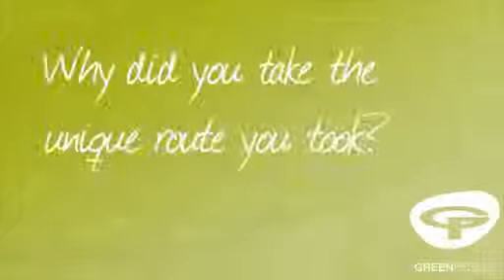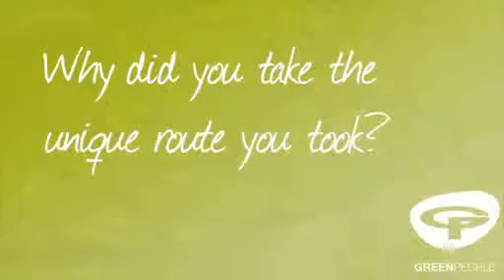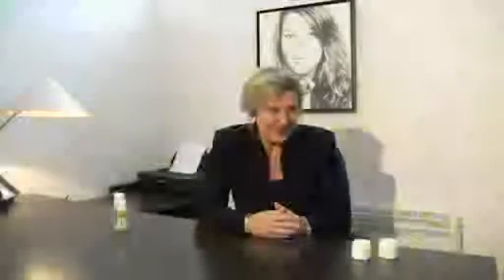Chemicals are lurking everywhere, from wall paint to carpets, to cleaning materials, to obviously personal care, but certainly also the food we eat. Being green people, we decided to take the difficult route. We wanted products that felt right on the skin and products that you would like to reuse over and over again.